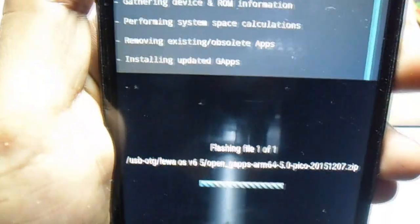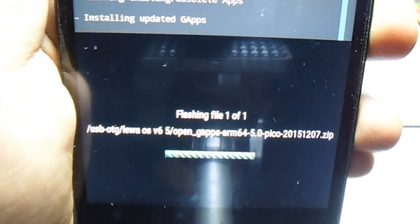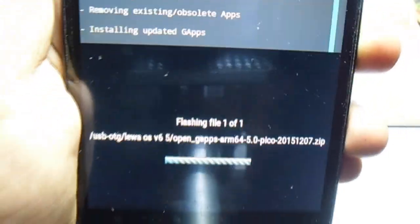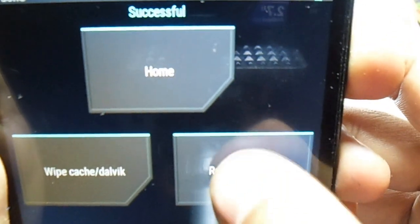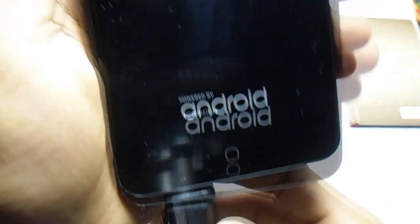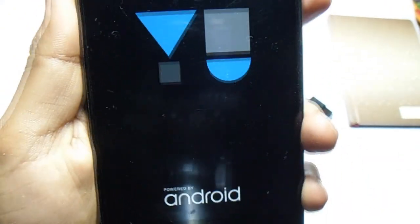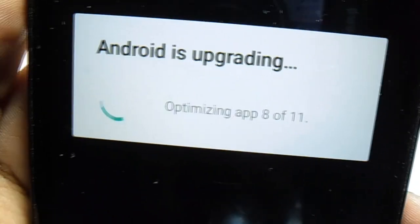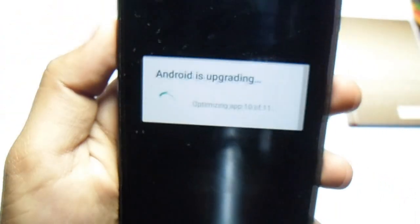Just wait until this is completed — it will be installed very quickly, it should only take about 60 seconds. Now it's successfully installed. Hit reboot system now and just wait — you can remove the OTG now. It's showing 'Android is upgrading, optimizing apps,' so just wait for this to complete.